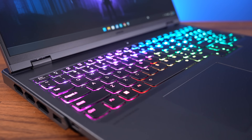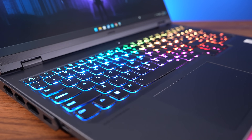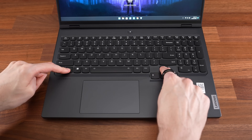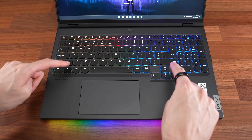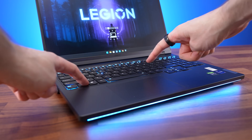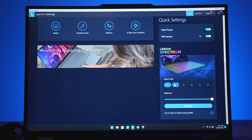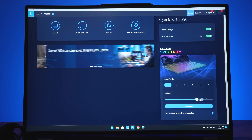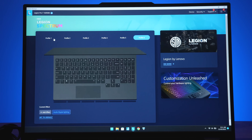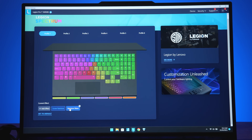The keyboard has customizable per-key RGB backlighting, and all keys and secondary functions get lit up. You can change between 3 brightness levels by holding Function and pressing the up or down arrow keys, and this controls the front light bar too. There are 6 lighting profiles which you can swap between using the Function and Spacebar shortcut. RGB lighting effects can be adjusted through Lenovo's Vantage software — the control panel for the laptop — with more brightness level control as well as more control over the effects, such as speed and direction.